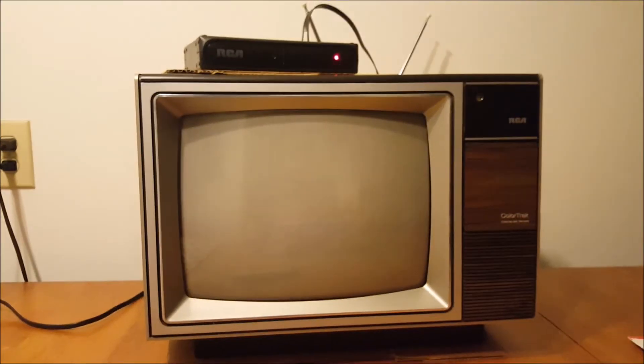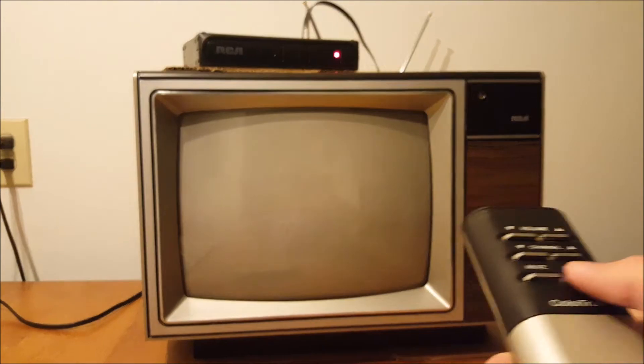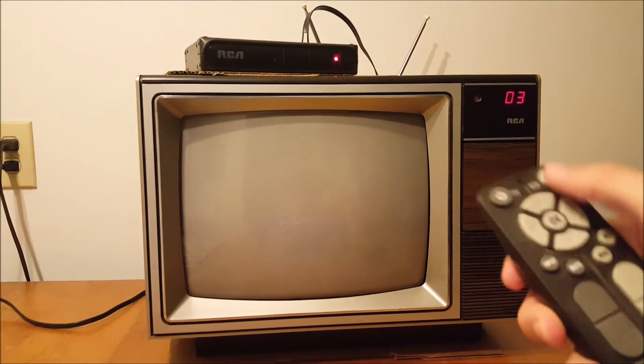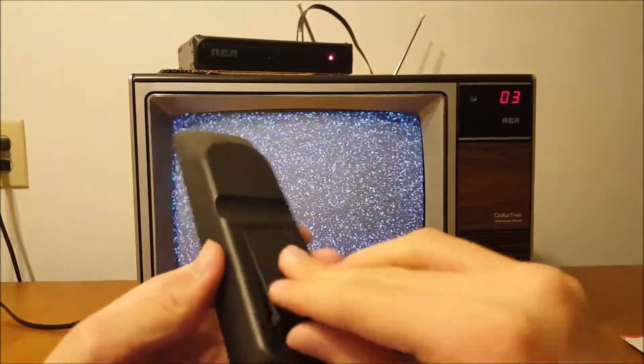All right, if I did everything the way I was supposed to, this should work. Let's start by turning the television on — I have it set to channel three — and turn the converter box on. It looks like I don't have any more batteries for this remote. I'll be right back. Okay, I've got batteries now, let's see if this works.